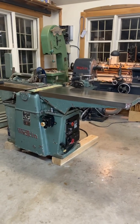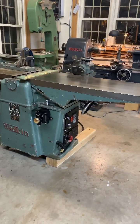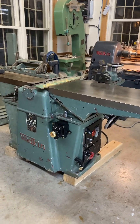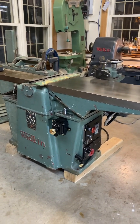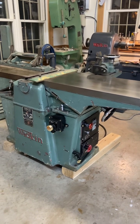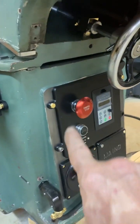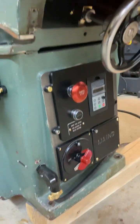It looks like the switch gear is done, and I do take pride in trying to make my switch gear authentic to the machine and its era. So it is all English switch gear. The original was here and of course we buried the variable frequency drive down below.